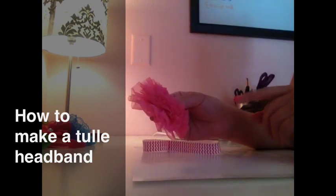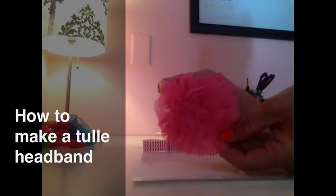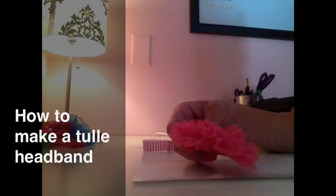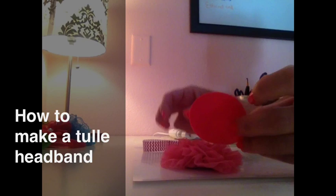They sent me this really cute tutu puff flower and it's all ready to go, made with a flat back. And then it also came with this two inch piece of felt.